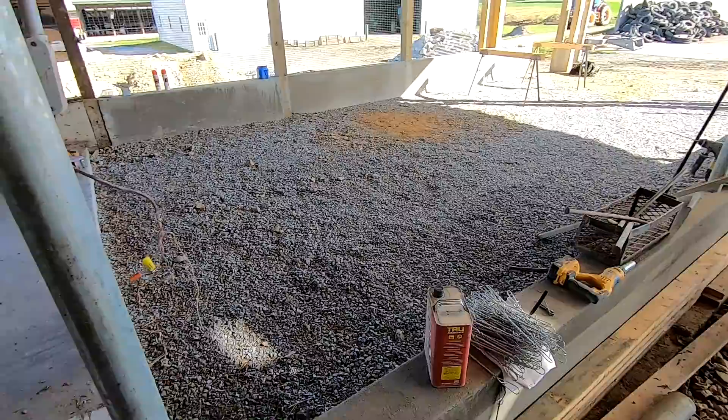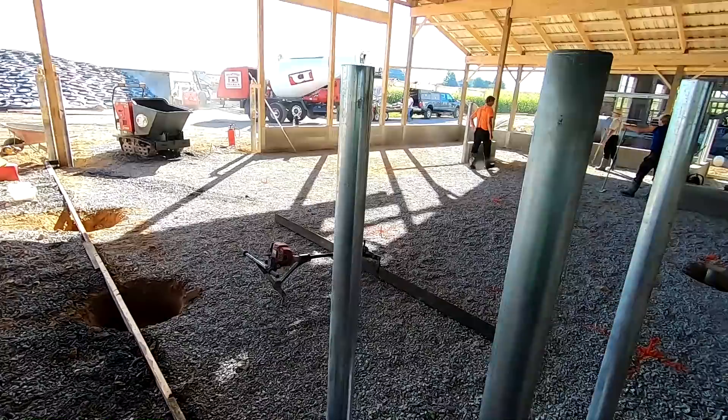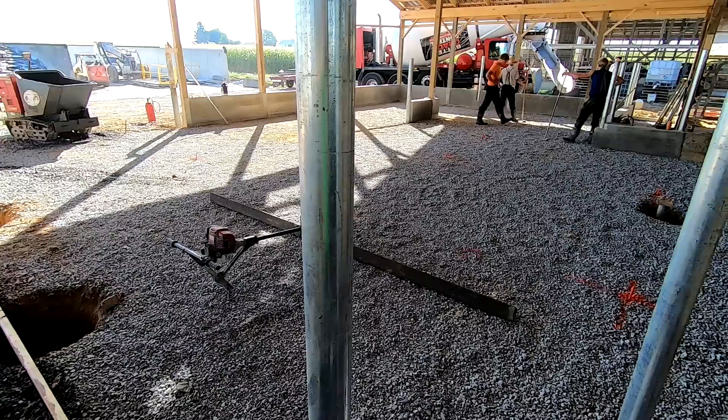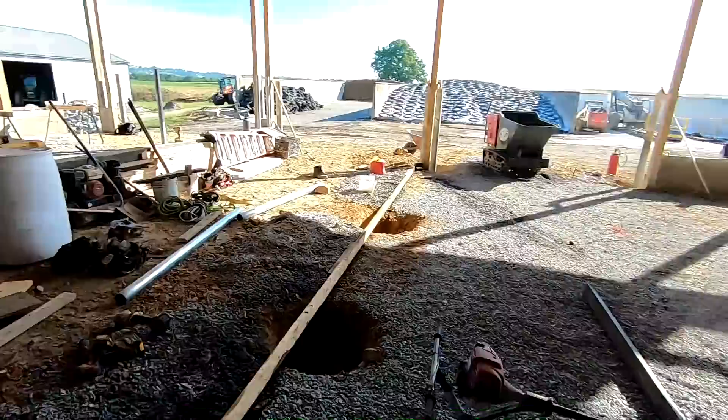We're going to pour the floor in the bed pack area today. I think I'm going to help them a little bit driving that buggy once they need it. We're not going to run any rebar or mesh in the bed pack area — it's not normally what they do and it doesn't normally give issues. We have a nice stable base underneath, so we really don't need it. They'll run some wire up in the front where we drive the mixer every day, and then outside put some rebar in that stuff.